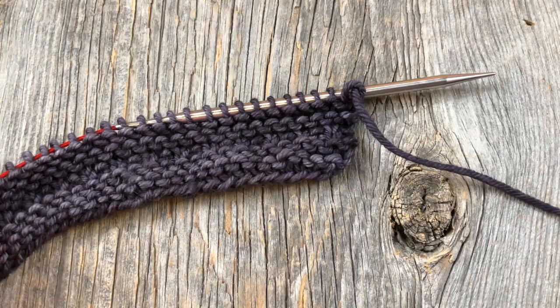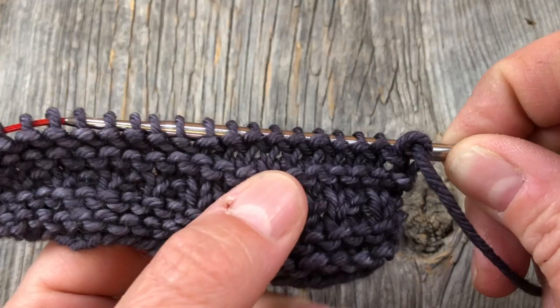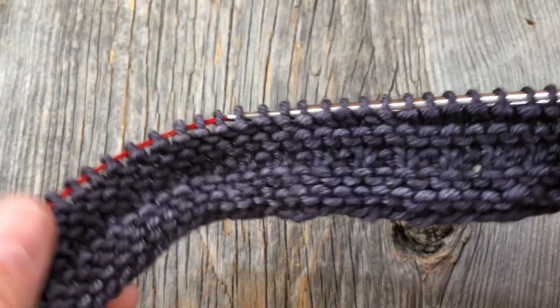Let's get started with block 17. As with past blocks, we've done the four rows of garter stitch. Row five was knit one, purl one, knit one all the way across. Rows six through nine are knit each row, which creates that garter stitch section. Now we're on the increase row.